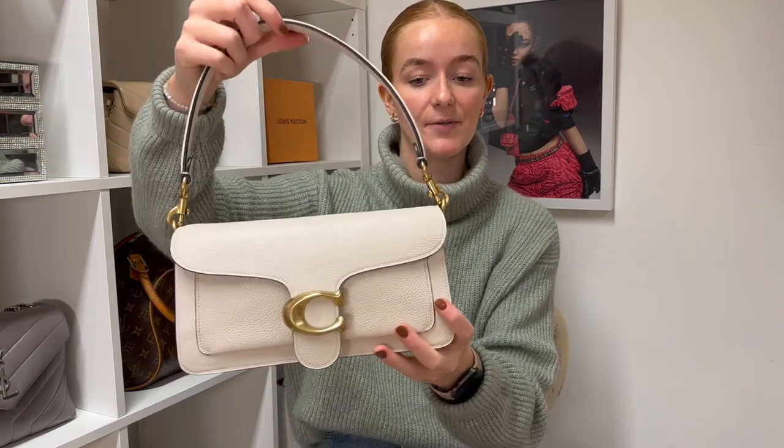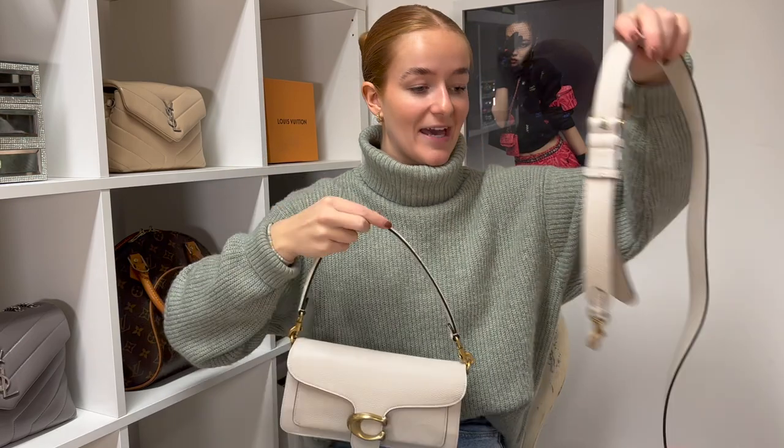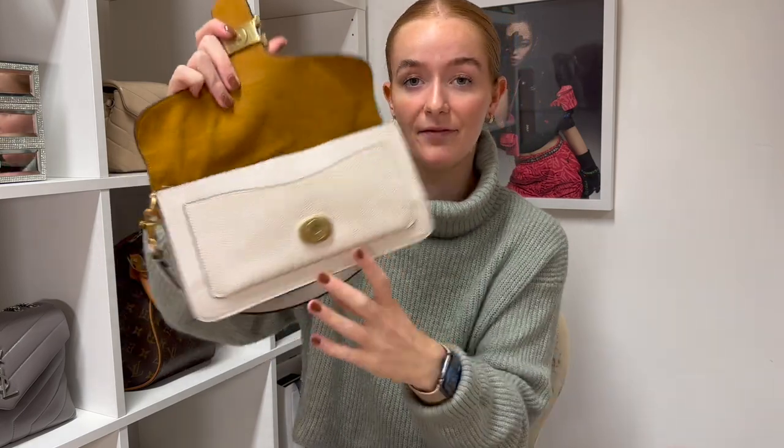It has a detachable shoulder strap and also comes with an adjustable cross-body strap, so it can be worn on the shoulder or across the body. The handbag opens with a magnetic press stud, and there's also a slip pocket on the front. Inside, the lining is suede in a really nice mustard colour — quite a nice contrast to the cream exterior. Inside you have two compartments divided by an internal zip pocket, and at the back there's another slip pocket, so quite a lot of pockets.